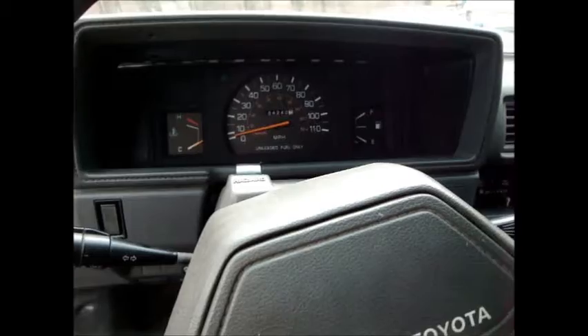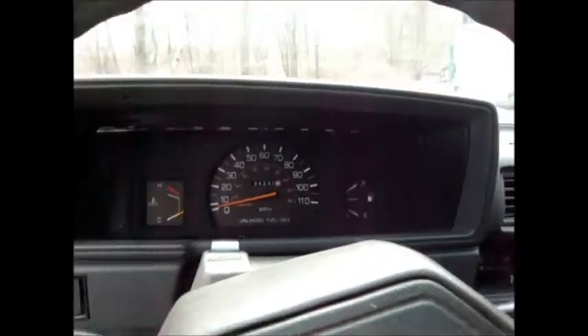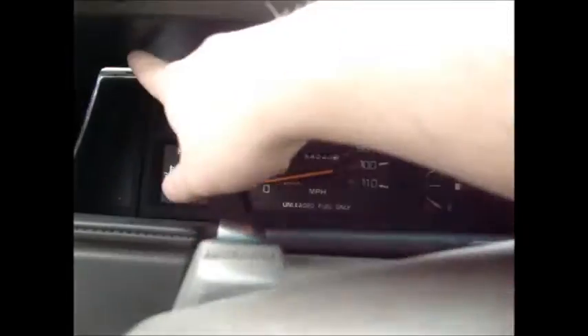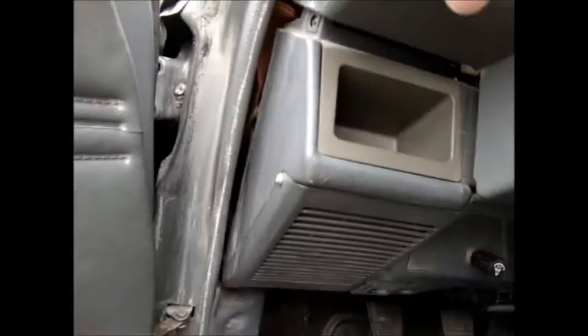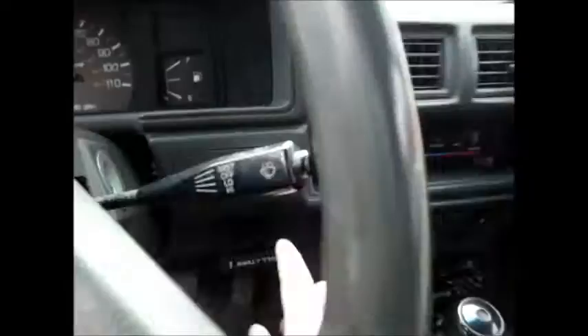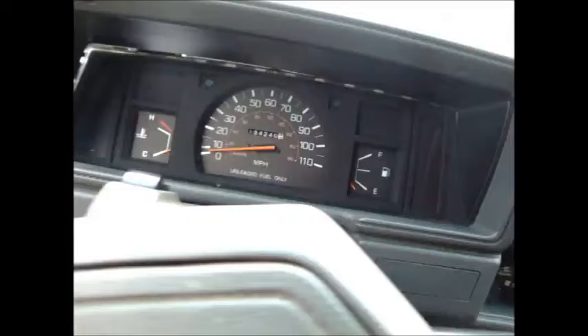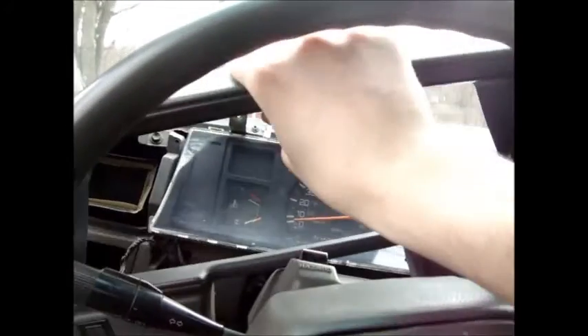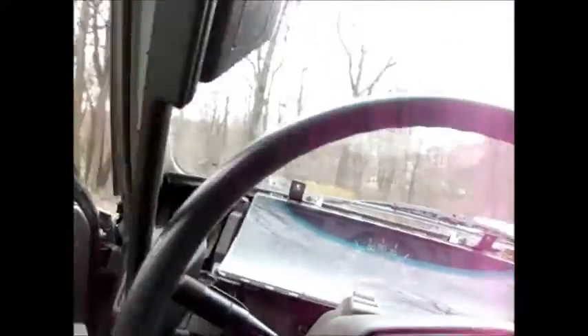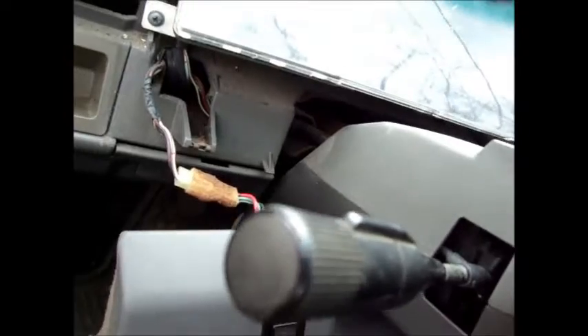To change them out, basically you have to remove this piece of the dash first. There's two small screws here, two bigger screws in here, there's one right here on the side, there's one right here, and one right here. Basically you remove all those and this piece will come off with a little persuasion. The clutch start cancel is still hooked up, so you can either unplug it or just move it out of the way, which is what I did here.